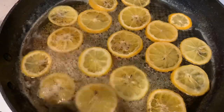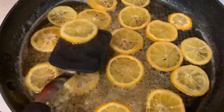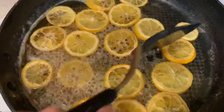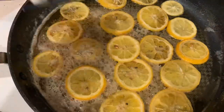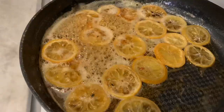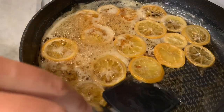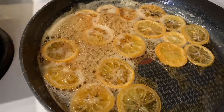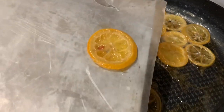Once we get those all flipped we'll give them another 15 minutes and then come back and check on them. While that cooks a little longer we're gonna get a piece of parchment or wax paper and put it on a cookie sheet so we have somewhere to put them all. Here they are in their done state — I'm taking them and sticking them right on that parchment.